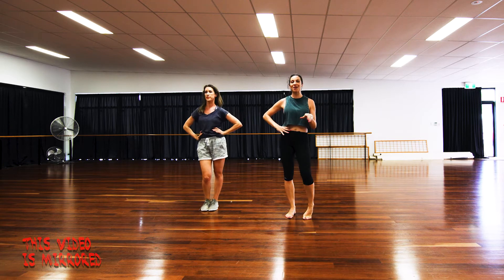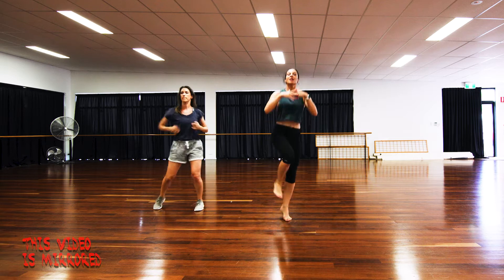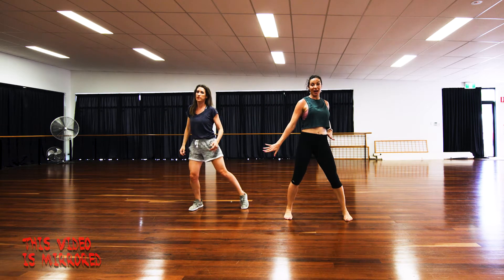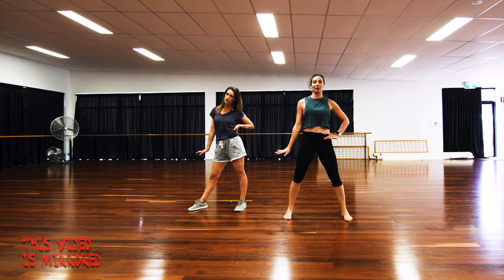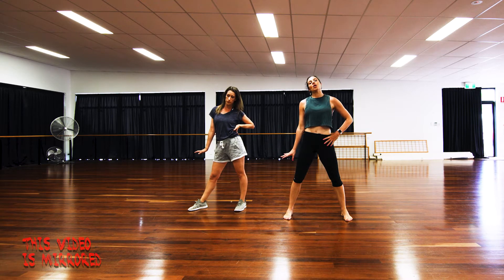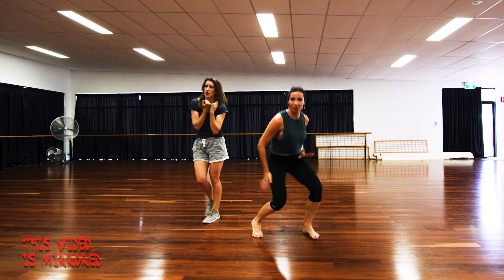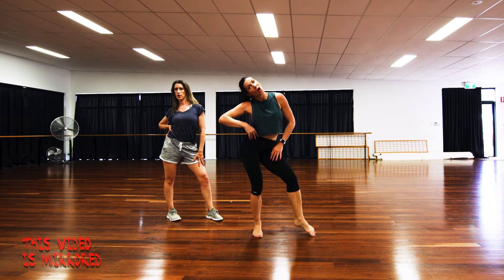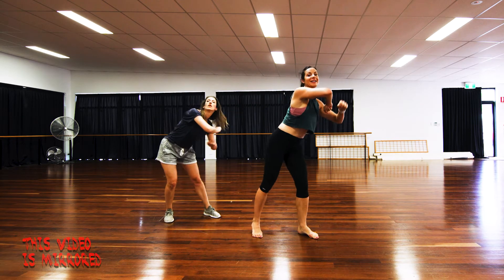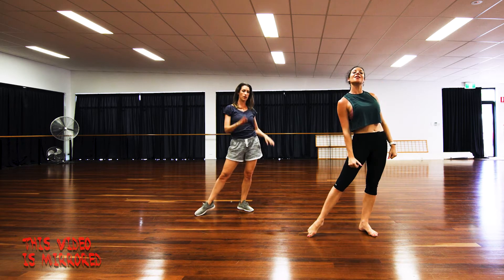And then 'no matter where I go I know where I came from' — and that's just you doing your thing — and then we go into the cross, kick, change, kick, ball, change. J-Lo cuts it short and she goes 'I'm still' and then everyone else repeats on the second one or joins in, and then 'used to have a little now I have a lot' with a scoop.